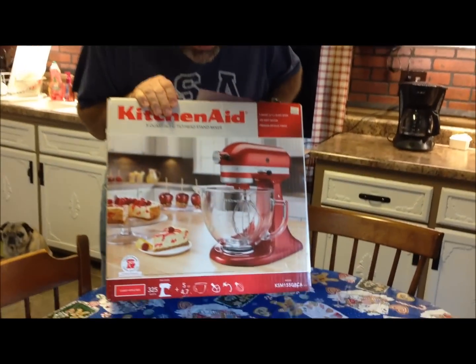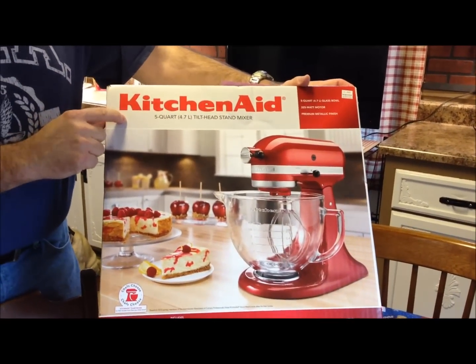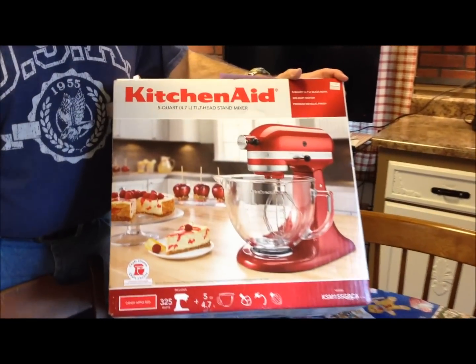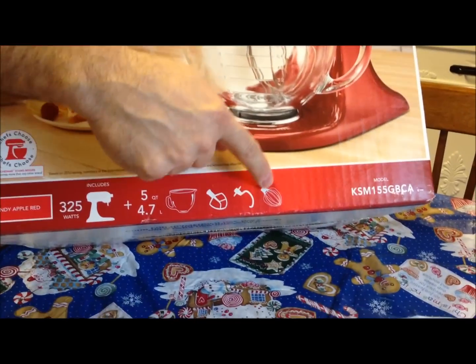I'm going to show my new toy - this is the KitchenAid Artisan Design stand mixer. The difference with this model is it's $50 more, but you get the glass bowl and you also get a metal beater instead of plastic.